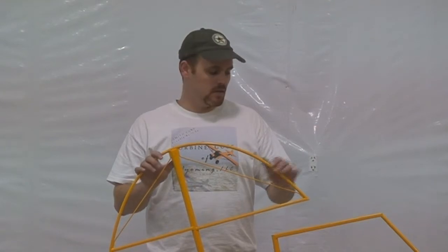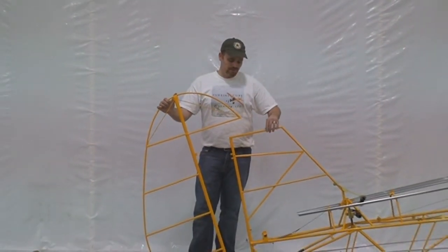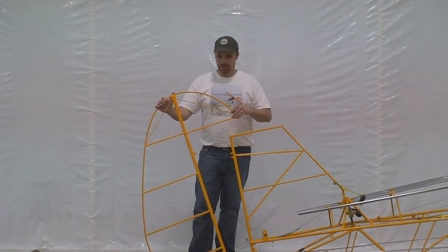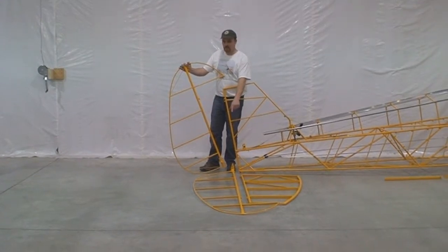With your kit you're going to get all your tail control surfaces required. You'll get one vertical fin, your rudder, two horizontal stabilizers, and two elevators.